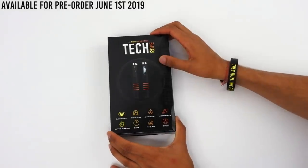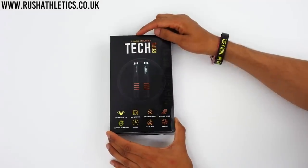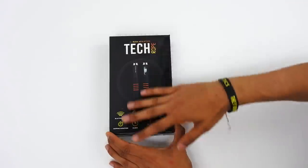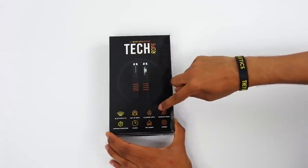Alright guys, we're going to do the unboxing of the tech rope right now. What you're going to see is we've got the customary hallmark branding - Rush Athletics tech rope in this orange color - and it kind of has this theme of orange going through the rope. Then you're going to see the features it has down at the bottom.